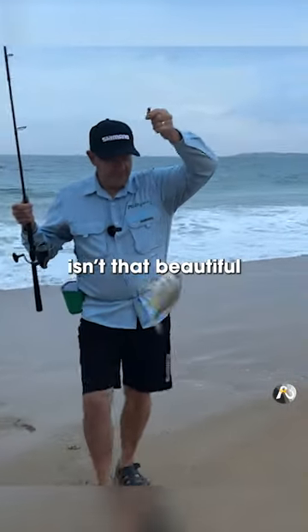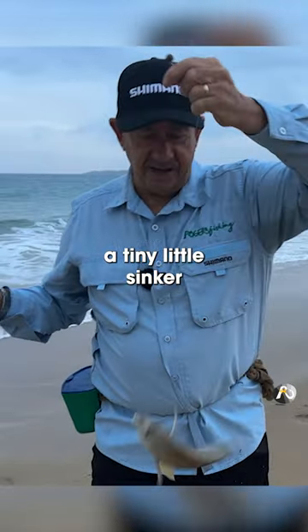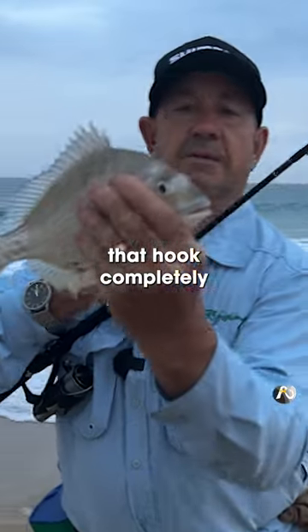Isn't that beautiful! I've only got six pound line, a tiny little sinker, and I just flicked this into the surf with the worm. I've got a beautiful bream — he's actually swallowed that hook completely.